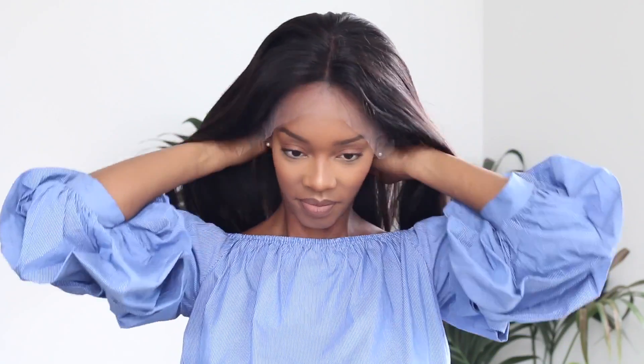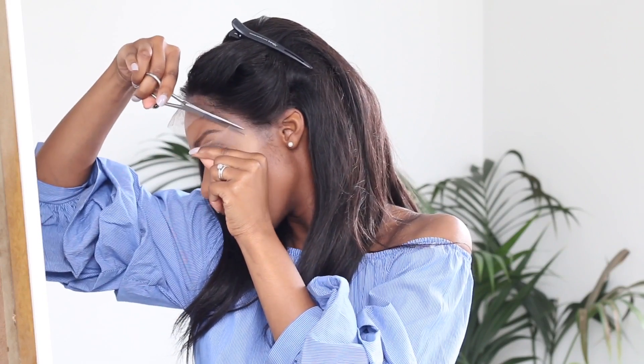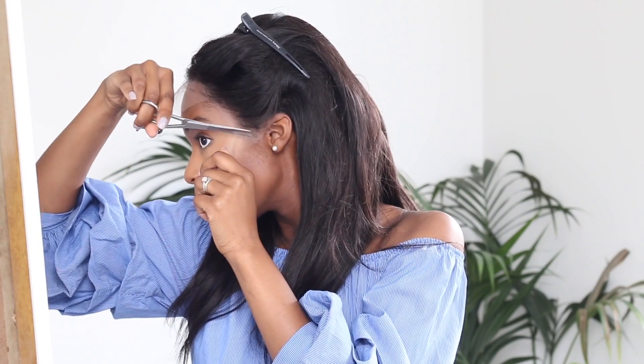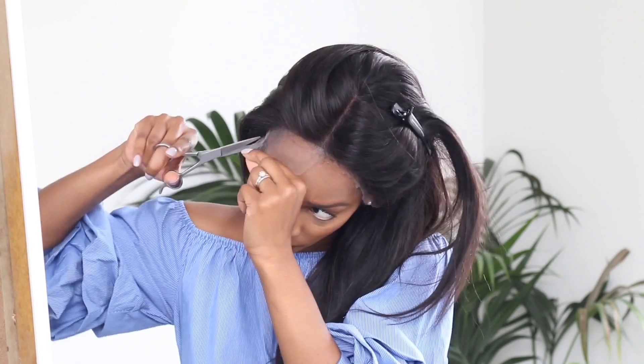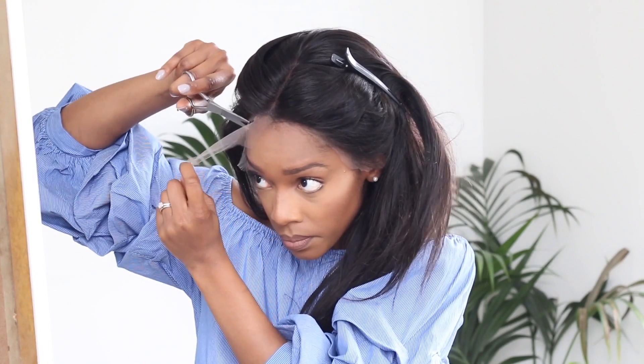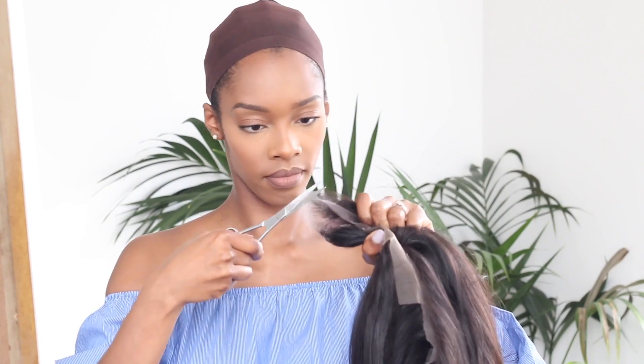First things first, I put my wig cap on to keep that hair protected, then I put the unit on. I reached for some scissors and used a clip to push the hair out of the way, and then I started to cut the lace just in front of the hairline. I'm not doing a perfect job at this point because your girl wears glasses, so after doing the first trim I take the unit off and finish the job when I can actually see what I'm doing.